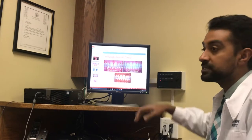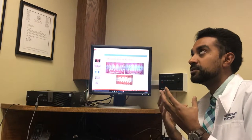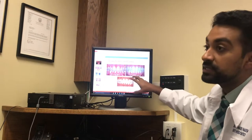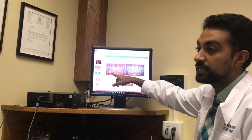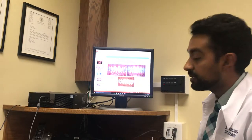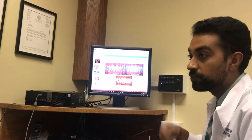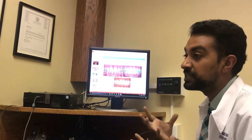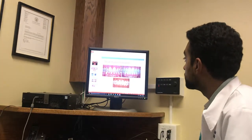The big thing with braces is you're adding all this metal that can trap food and bacteria. Because of that, what we see a lot of times is people don't do a good job of brushing their teeth and you get what's called white spot lesions — the white spots you see around their teeth where their braces used to be. That's basically the breakdown of your teeth. To avoid that, we want to make sure you do a good job brushing your teeth. We're going to teach you exactly what to do at home, because we don't want to get to a point where you get cavities or your gums get really inflamed.